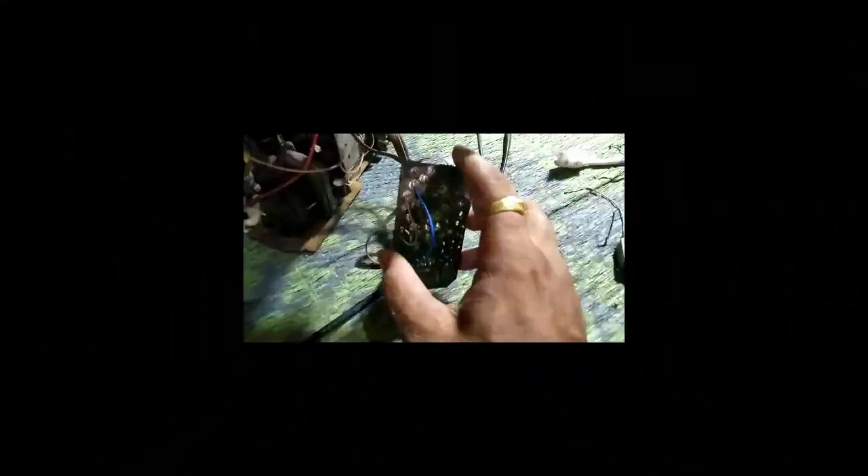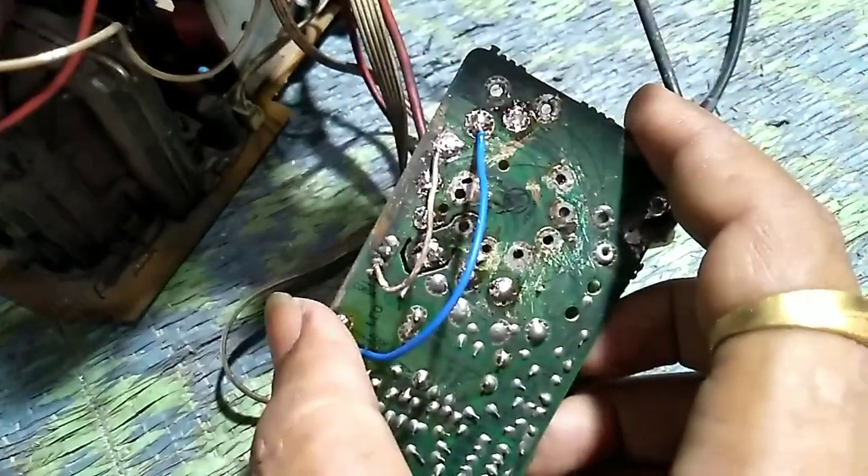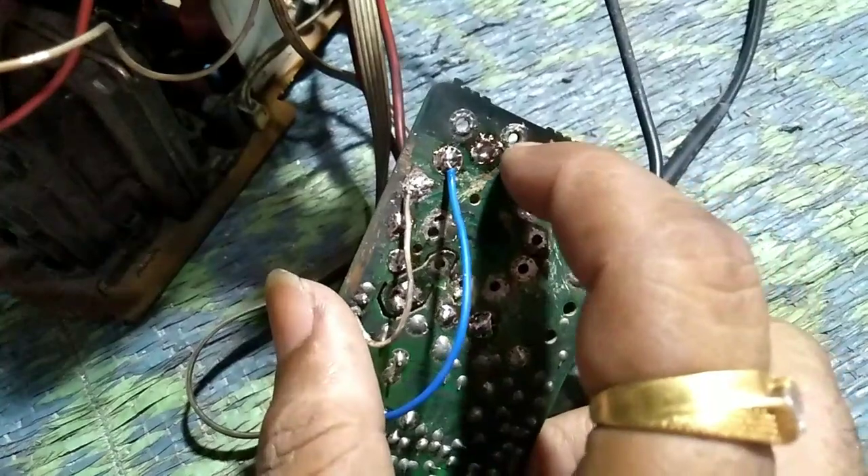I will check the PCB — open and check the PCB. I will check the PCB. Check that the connection is okay.